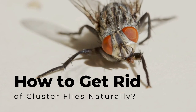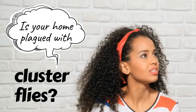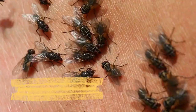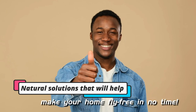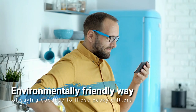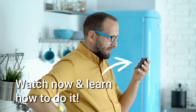How to get rid of cluster flies naturally. Is your home plagued with cluster flies? Look no further. Today, we'll show you how to eradicate those flies from your home without breaking the bank. Cluster flies are a nuisance, but you don't have to resort to harsh chemicals to eliminate them. We'll show you natural solutions that'll help make your home fly-free in no time. So if you want an environmentally friendly way of saying goodbye to those pesky critters, watch now and learn how to do it.